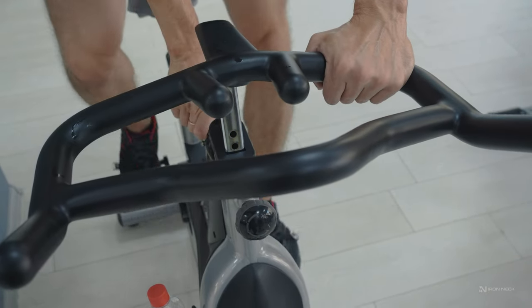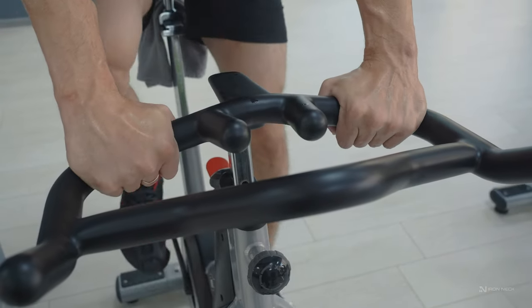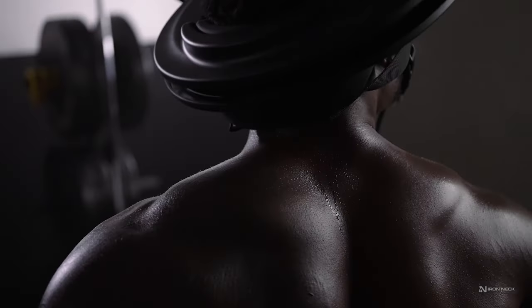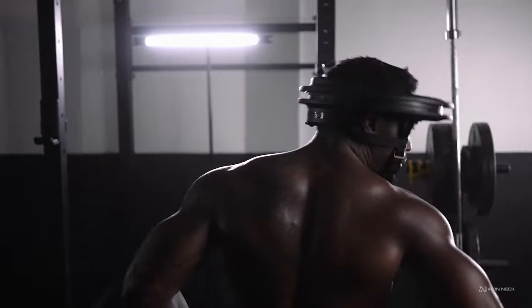By analogy, this is really similar to the resistance dials that you see on a lot of spin bikes. With the IRONEC 3.0 Pro, you can increase or decrease the difficulty of your head rotations based on how you manipulate that dial.